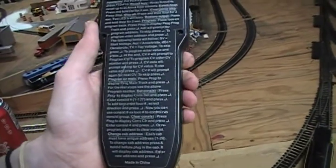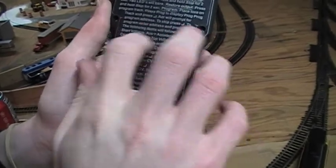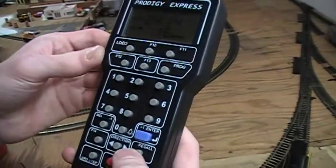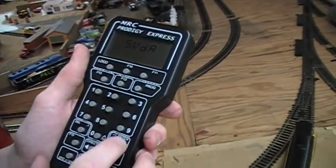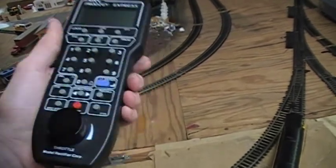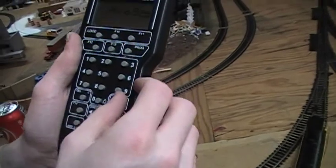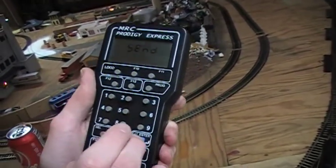If you've already programmed an engine before and you're just going back to play with its settings again, you can skip any of this stuff by pressing enter. Oh — we lost connection. Sorry, I have a bad throttle connection here. It's old. Let's start over: 801, enter.